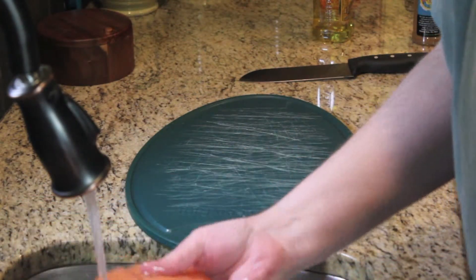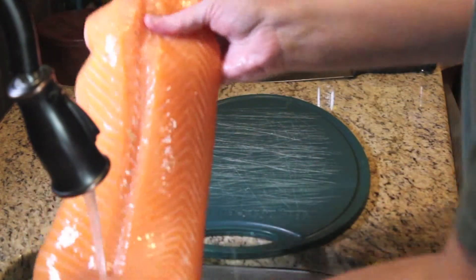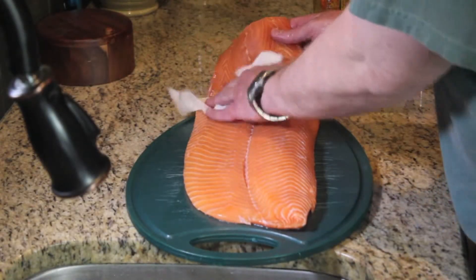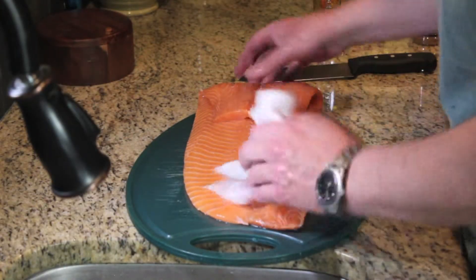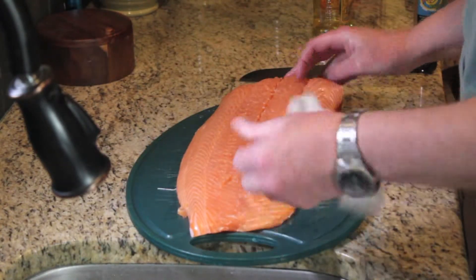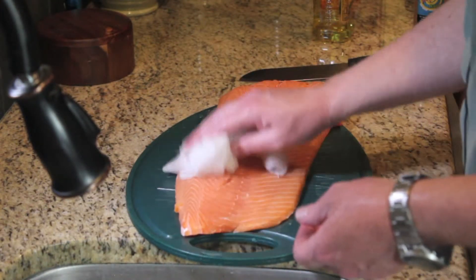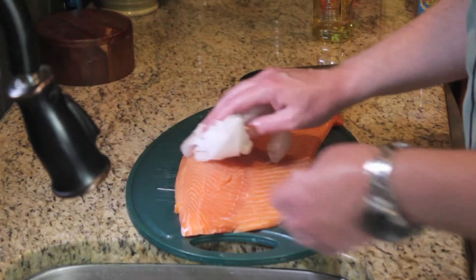Give the salmon a little rinse here and then we'll pat it dry with some paper towels. I don't know if this step is really necessary, but it makes me feel better. And if we do wash it, we definitely need to pat it dry so we don't have too much problem with oil and water mixing, since they don't.